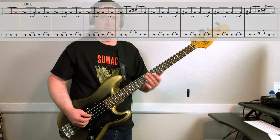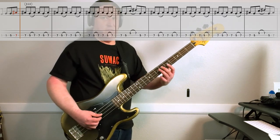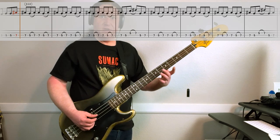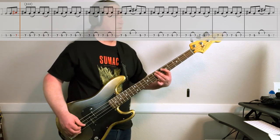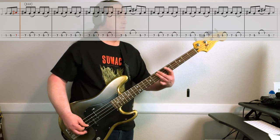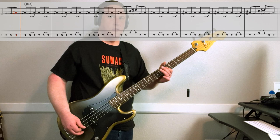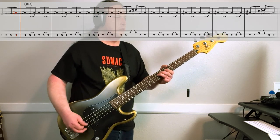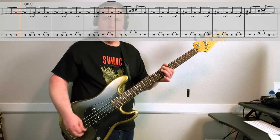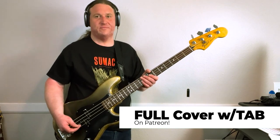Here's the second interlude riff, nice and slow. It's, again, hammer-ons from five to seven. This time, we're going to come up to the second string and do a hammer-on from five to seven there as well. Such a cool riff with tons of syncopation and still grooves. Just amazing.